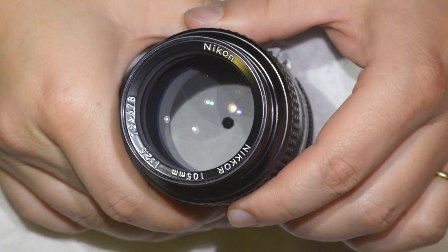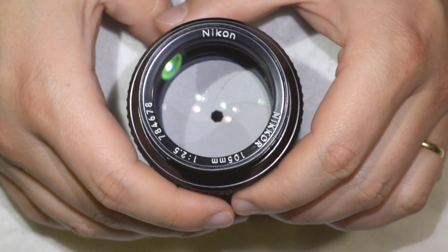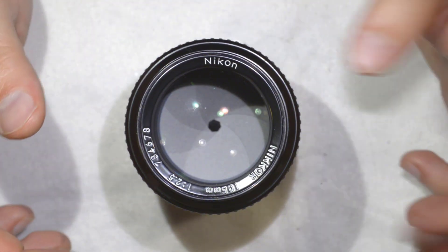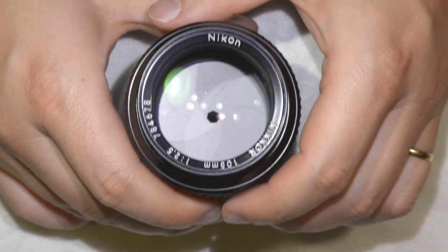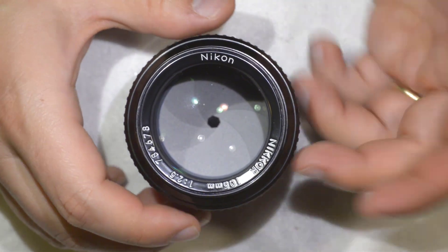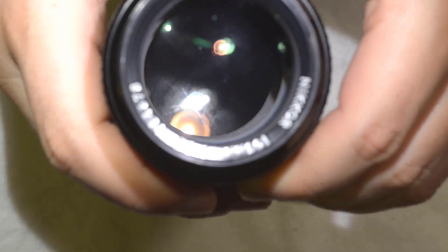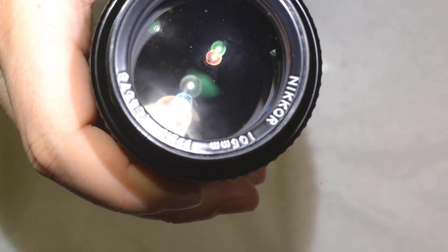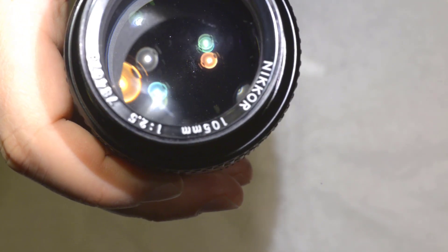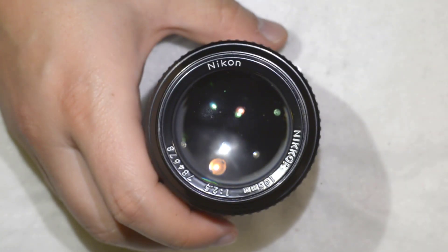Hello friends, today we're going to clean this lens — it's an excellent Nikkor 105mm f2.5. This is probably one of the most popular lenses made by Nikkor and also one of the sharpest. I got this lens extremely cheap because it is very dirty inside. As you can see from the focusing, there is dust inside, and that's what allowed me to get it rather cheap.